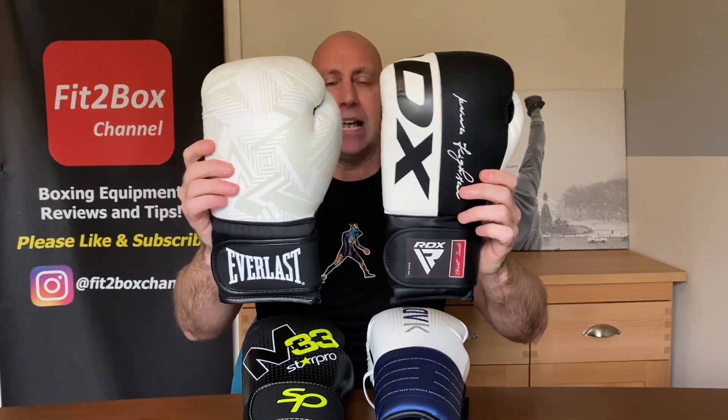The next video will be semi-final number one: Everlast Spark versus RDX F4. The video after that will be semi-final number two: StarPro versus OutShock. The winner of each semi-final goes through to the coveted Fit2Box Fitness Glove World Cup Final, and the winner of that contest will be crowned champion and receive the belt featured on my website Fit2BoxChannel.com. All gloves reviewed under £30 will be listed in that division.